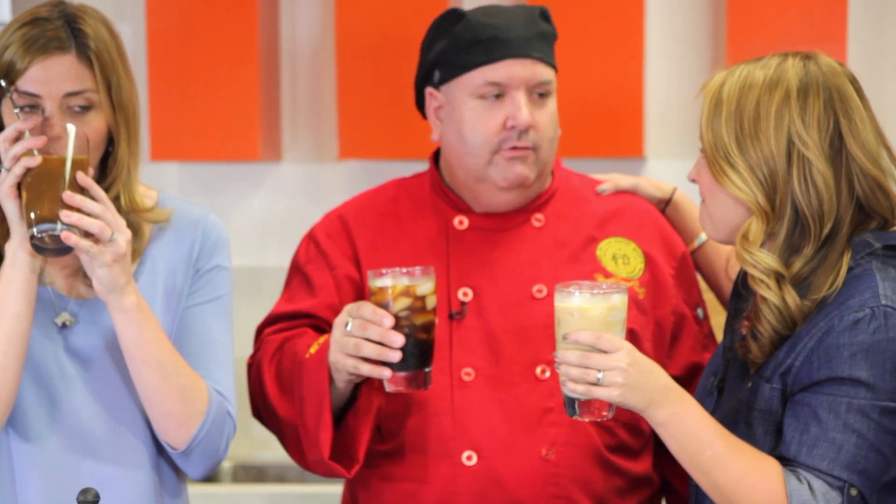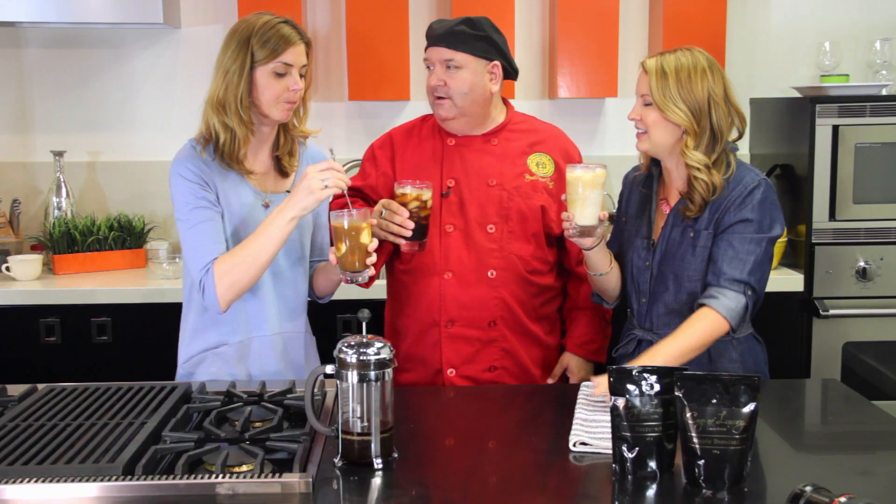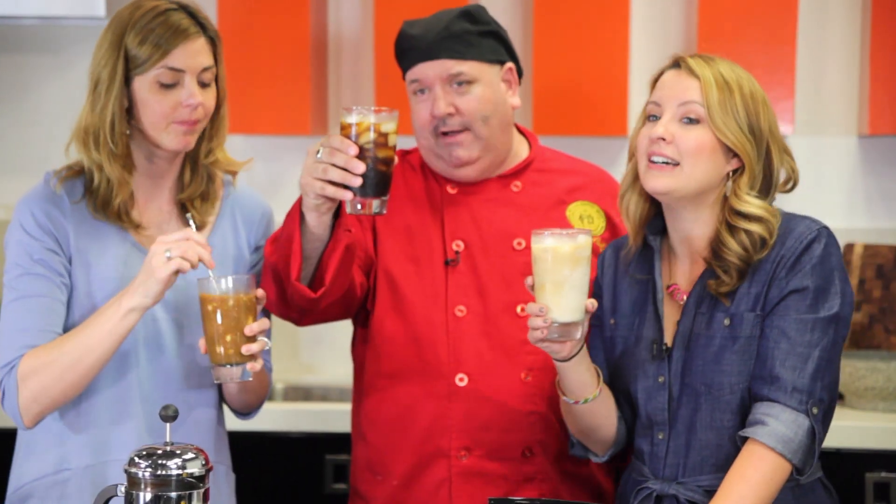That's so good. Okay, this is my new favorite. Can you just come to my house? I would love to, absolutely. Mary, you cook dinner. Anna, you can do the dessert and I'll do the coffee. Agreed.